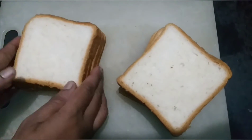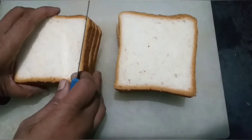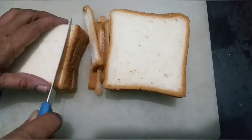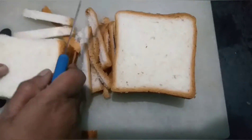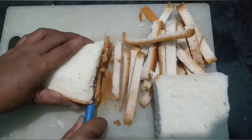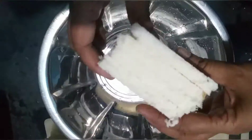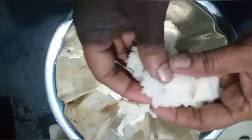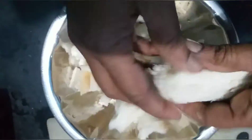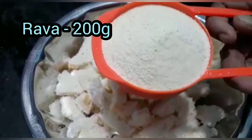We will cut the dough like this. Now we will cut the dough in a bowl. Put the bread in the bowl — 200g ravi.